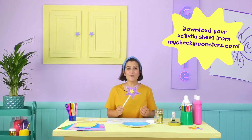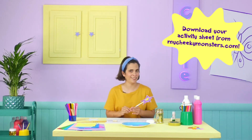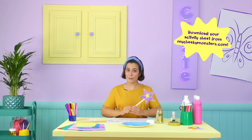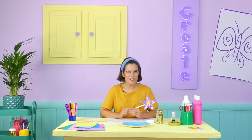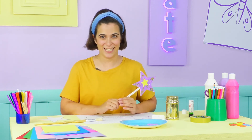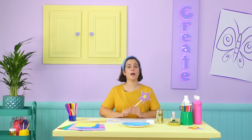Why not try making one of these yourself sometime? Now, I'm off to find Violet to show her what we made today! Be sure to join me again soon for some more cheeky creations! And remember, everyone has a cheeky monster! Which one are you? Until next time, goodbye!